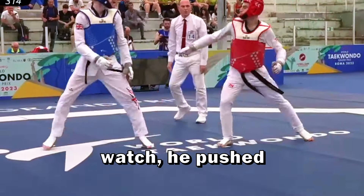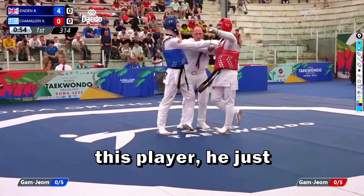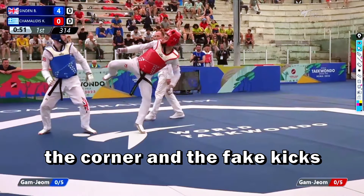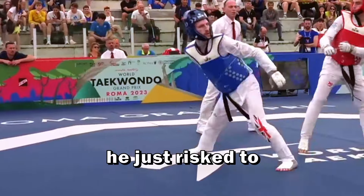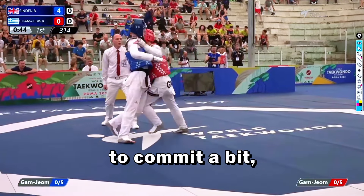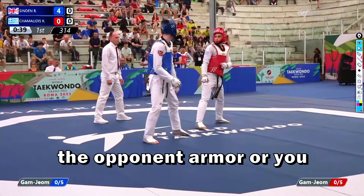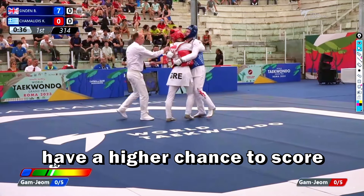I don't like this red action — he pushes a side kick but does not strike. If we watch this player, he just annoys the opponent, pushes him into the corner, fake kicks, uses feints and just risks getting scored. So when you try to hit your opponent, you have to commit a bit — you have to try to hit the opponent's armor. Otherwise you only risk because you close the range, so the opponent will have a higher chance to score on you.